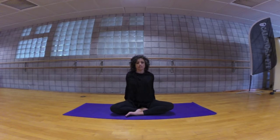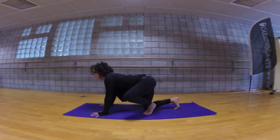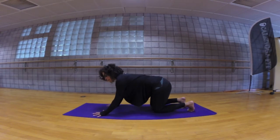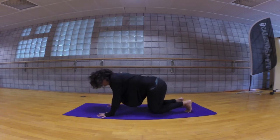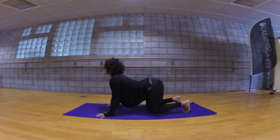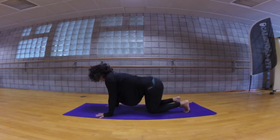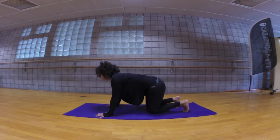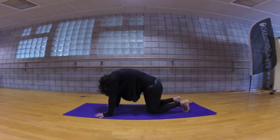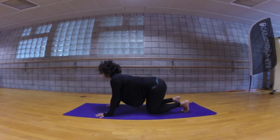Exhale release, come to hands and knees tabletop, spread your fingertips wide like starfish. Toes are tucked under. Three cat and cows: inhale arching through the spine, exhale and round. Inhale, exhale and round. Once more inhaling, and exhale.